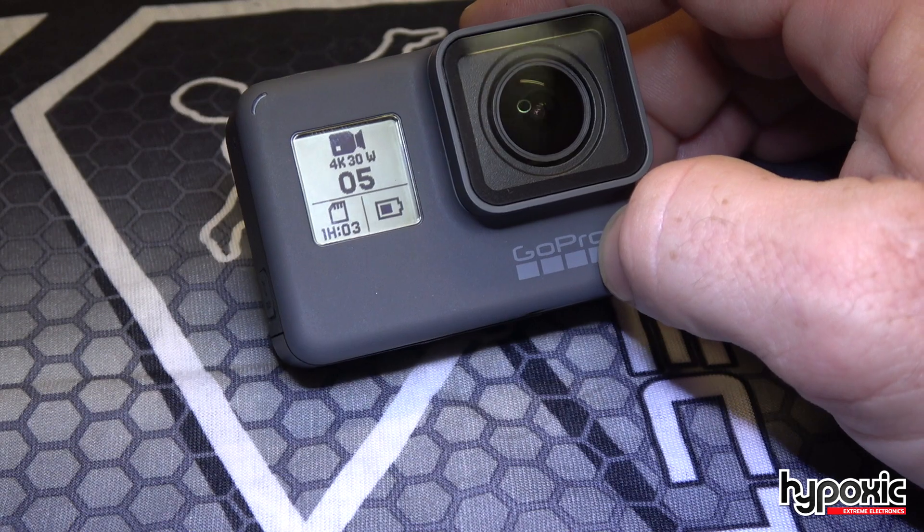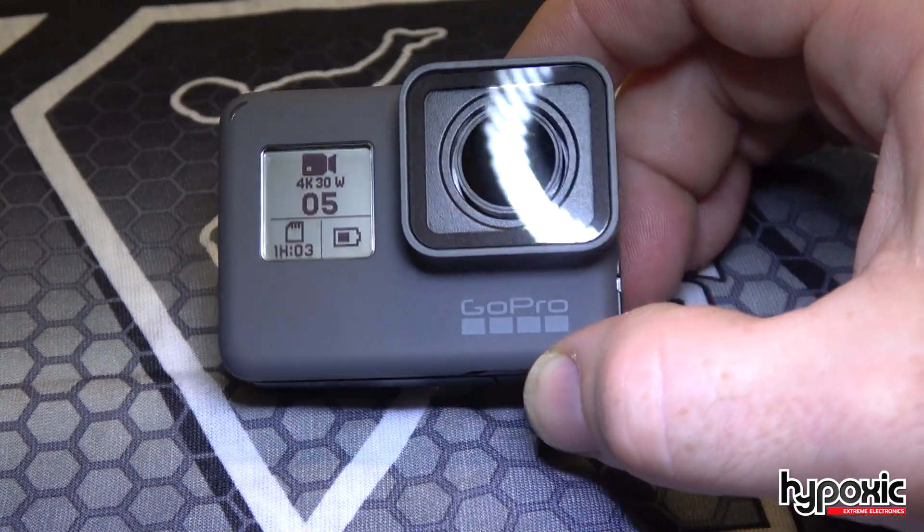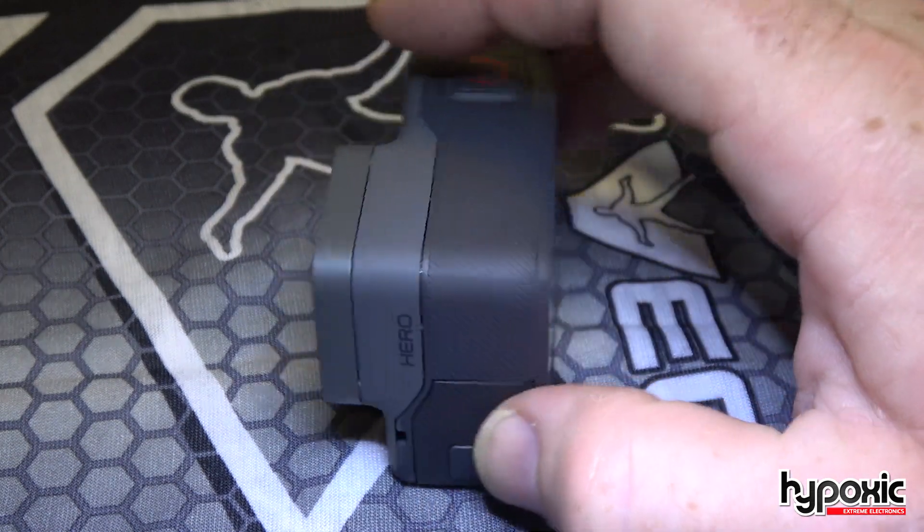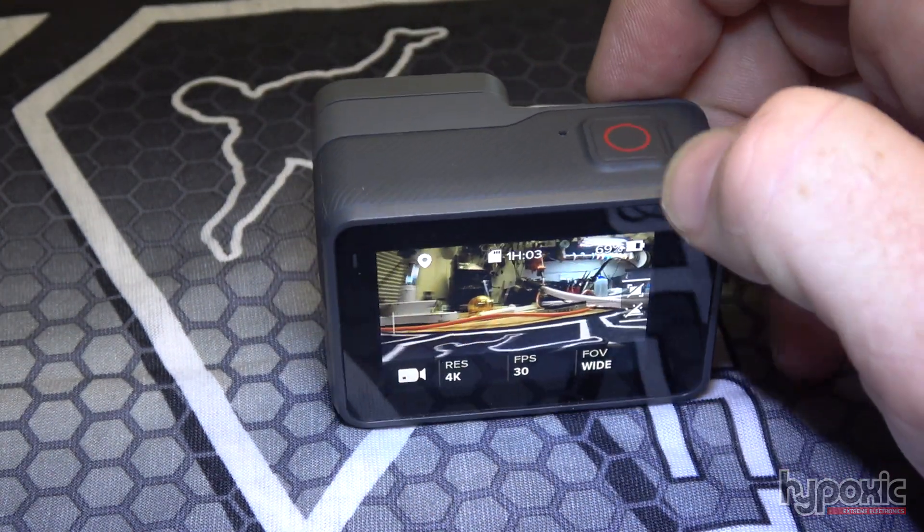I'm sure you'll see a patch coming out soon, but yeah, it's a $199 camera now acting like a $299 camera. Thanks.